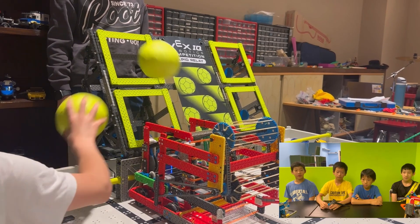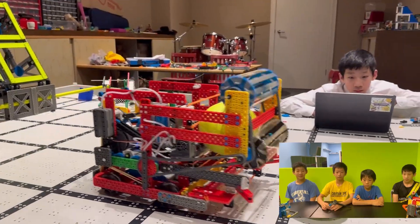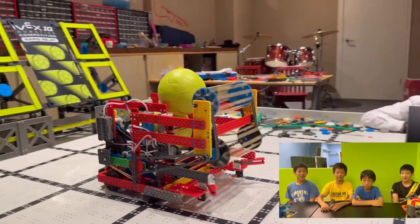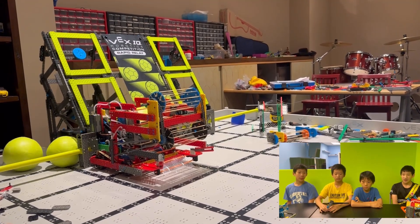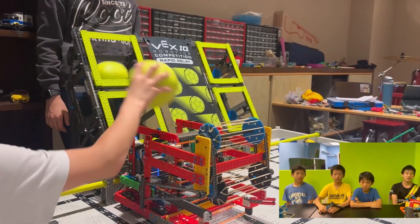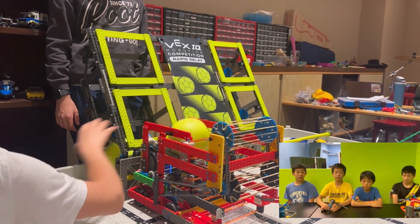This helps us balance the robot and maximize performance, whether we focus on speed, defense, or score. To sum it up, the T-Fling is fast, reliable, and versatile, with smart design choices that improve our robot's gameplay. And that's how the T-Fling combines human-like motion with robotic precision for maximum efficiency.